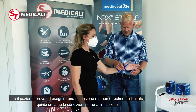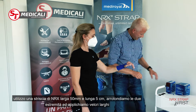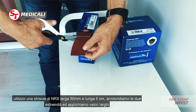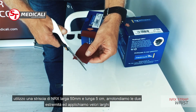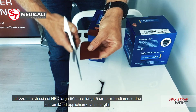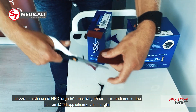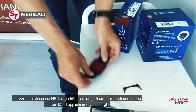If I want to add more stability in the extension, I can take a 50 millimeter strap, about five centimeters, cut it, then round it off on each end. On each end I then apply hook and hook.